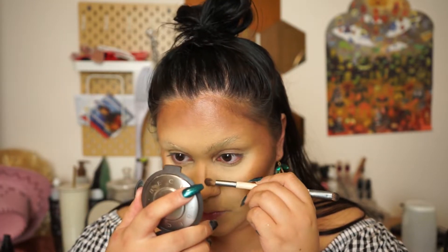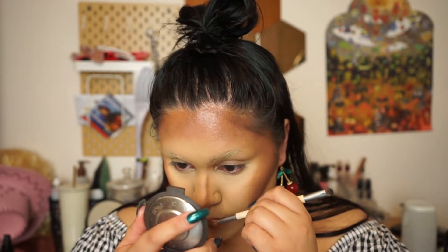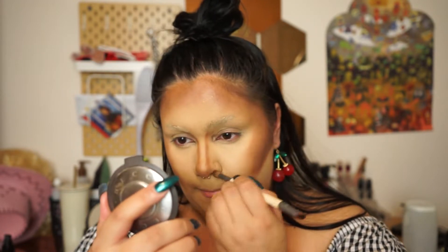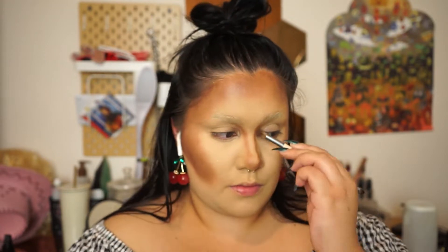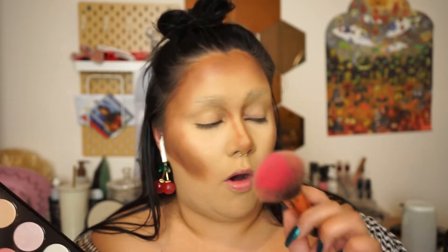I'm gonna use this brush with that same dark brown contour shade on my nose. Now I'm gonna take this BYS cheek palette - I feel like that brighter shade is very Trixie. I should tap off the excess because I don't want to look too blushed.